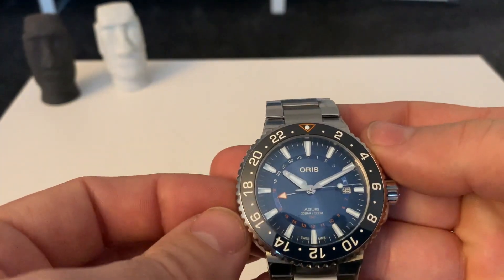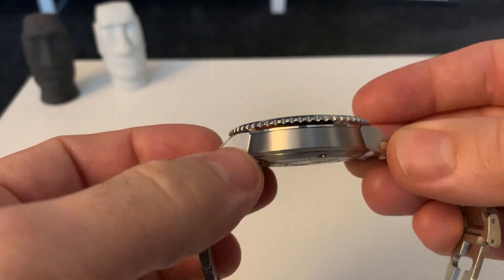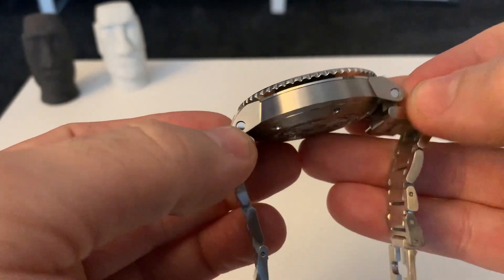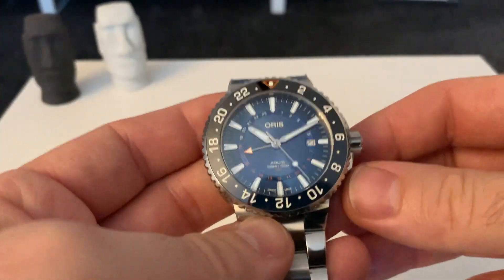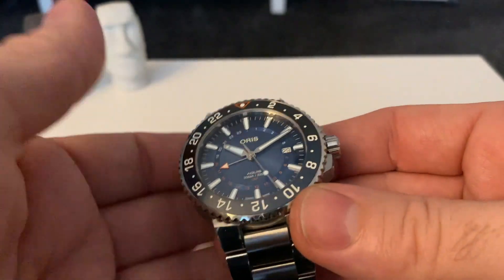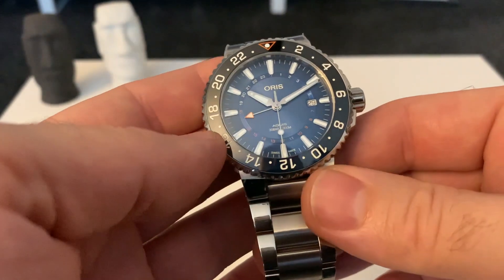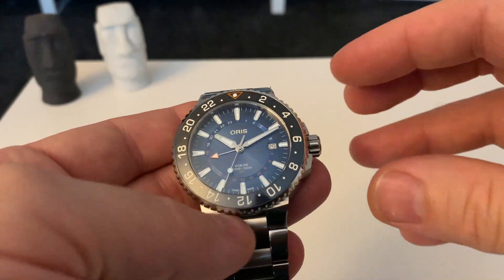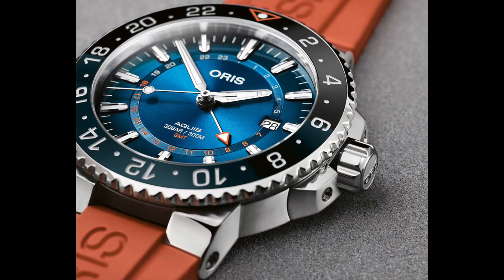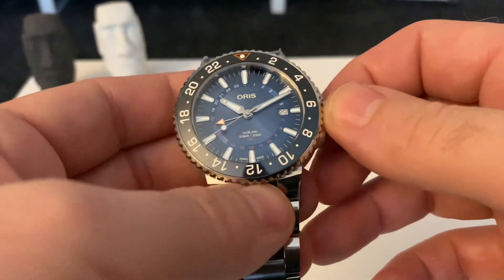Specs-wise: 43.5mm diameter, 13.2mm thickness, and a lug-to-lug of 50mm. So it's a good size watch and it's got a nice weight to it — not too heavy, it just feels right. This watch comes in at £2,100 in the UK, but it does come with a very nice box and a nice orange rubber strap with an adjustable clasp.